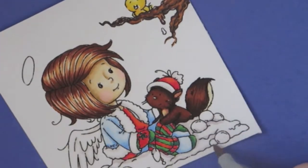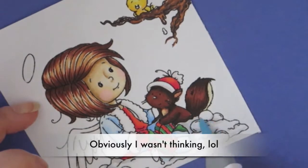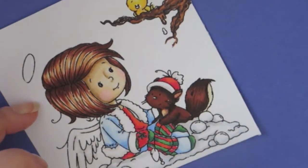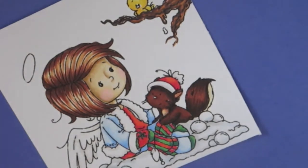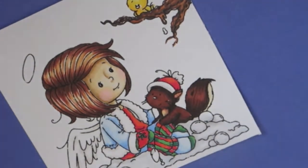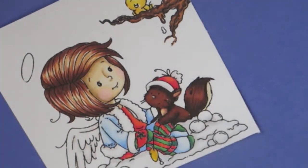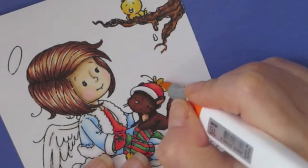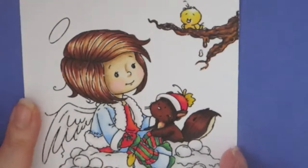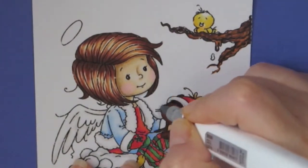Here I'm using Warm Gray 1 along with a pale baby blue to make it kind of a bluish-gray. Then I put that yellow feather on and just colored the top of the squirrel's hat yellow.